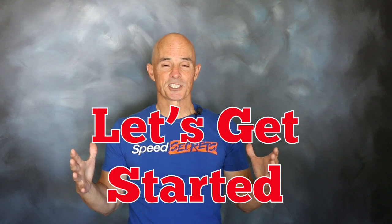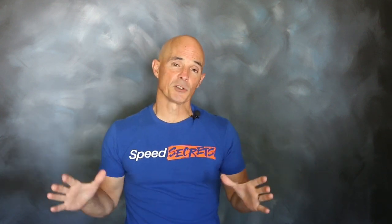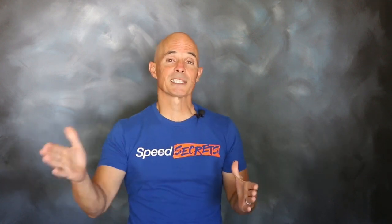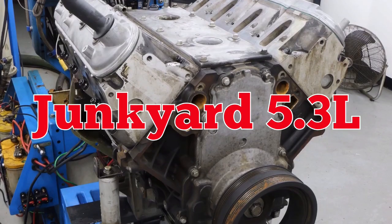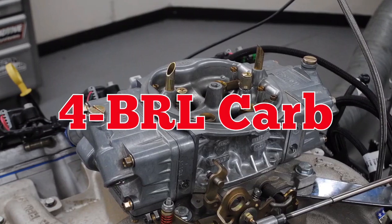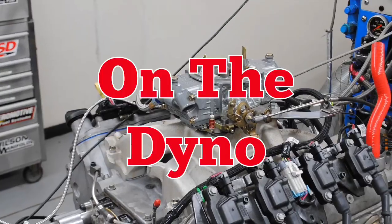So let's take a look at a cam upgrade on a carbureted LS. To get things started, we grabbed a used 5.3L from a local wrecking yard. We installed it up on the dyno, but before running, we had to make a few upgrades. First, we installed a carbureted induction system, then a set of long tube headers, and upgraded the factory valve springs in anticipation of the future cam swap. We started with the junkyard 5.3L, then installed a dual plane intake and a 4-barrel carb, then upgraded the valve springs — so she was ready for the dyno.